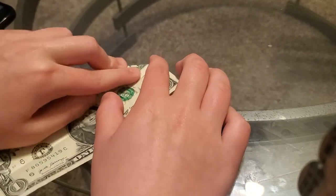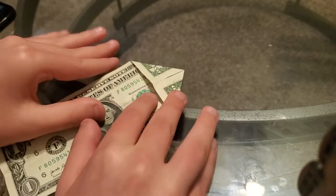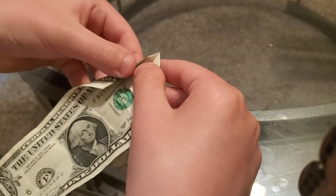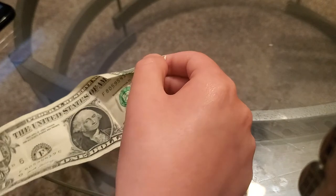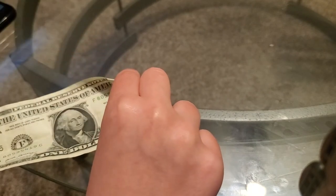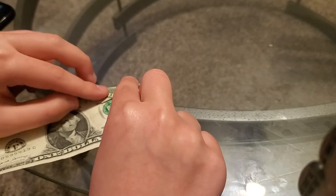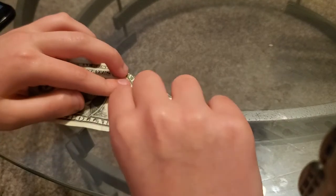You just gotta fold the paper like this. And again, we're going to fold it — we're not going to fold it all the way. You just gotta fold it like this and do the same thing on this other side.